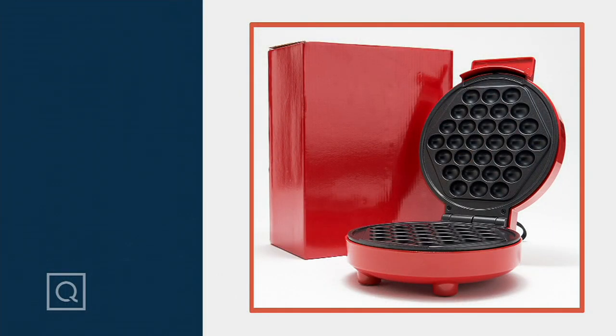Chef Aaron McCargo Jr., we're just getting started together — we're going to have so much fun. It's getting hot in here! He's coming back in just a little bit with our Cook's Essentials air fryer lid for pots and pans.